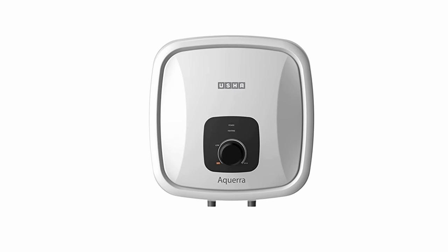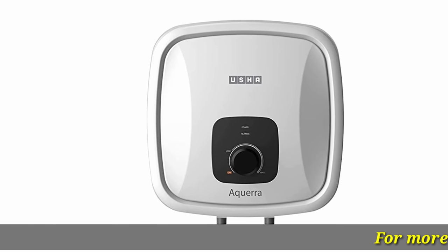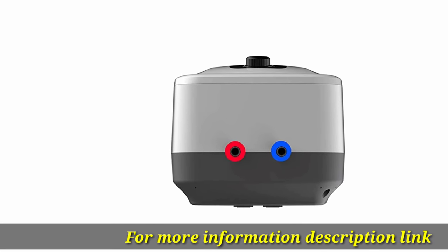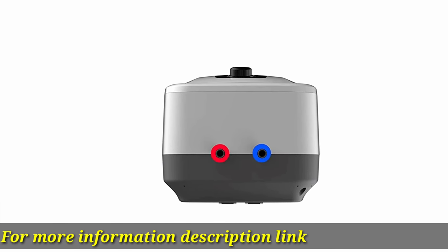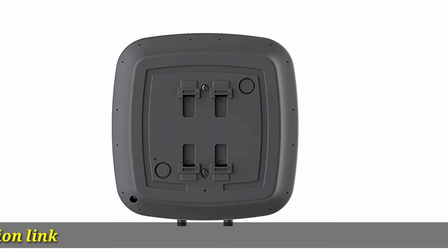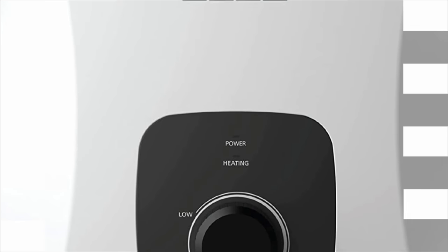Liquid enamel coated inlet and outlet pipe helps prevent rust. Glass-line coating on the heating element and inner tank ensures a longer running life. 5-star rating. Warranty: eight years on tank, three years on element, two years on product.